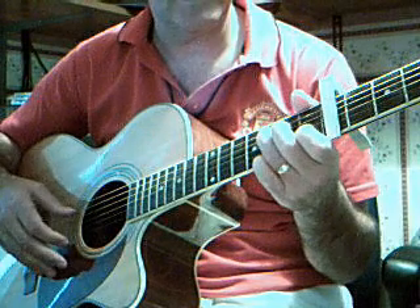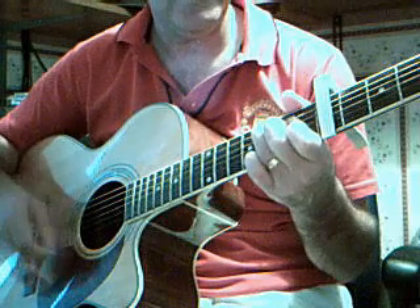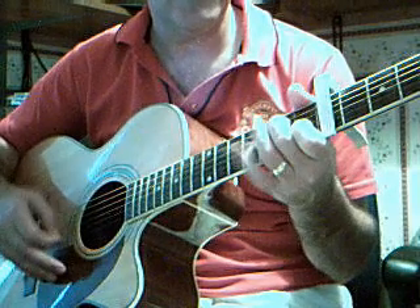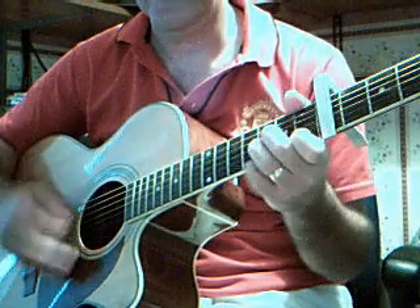Play exactly the same again. Bass note G, F, G, C, D minor.